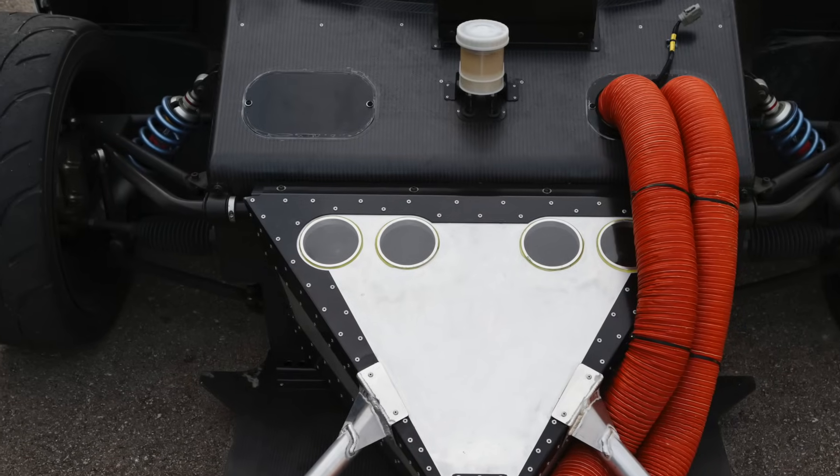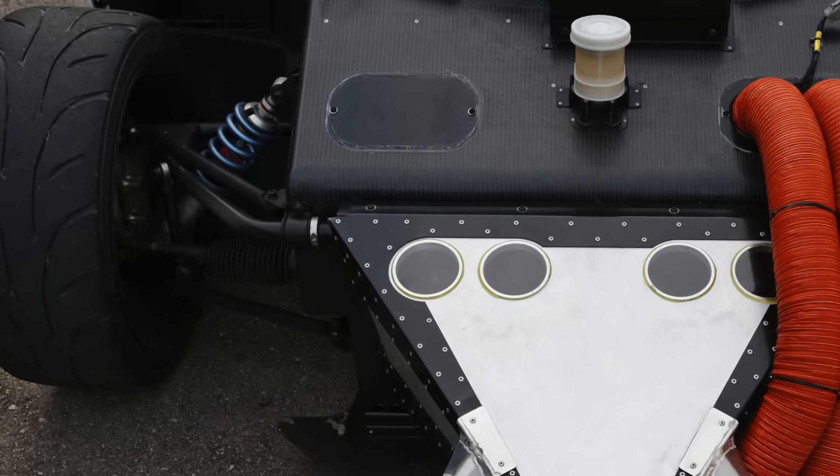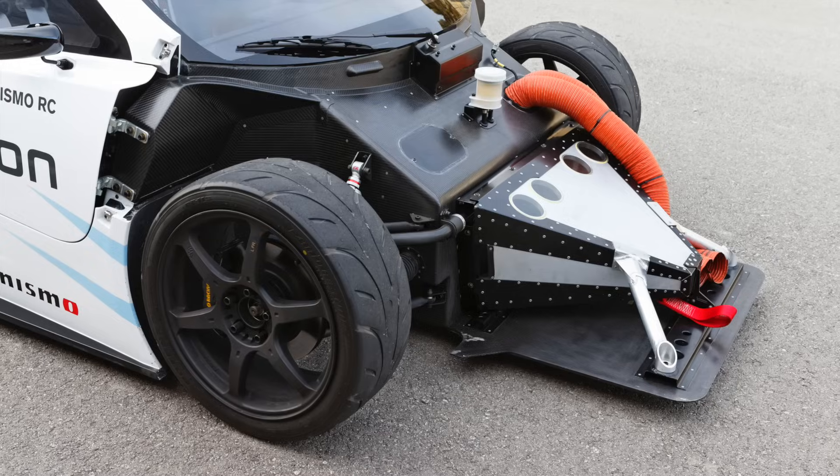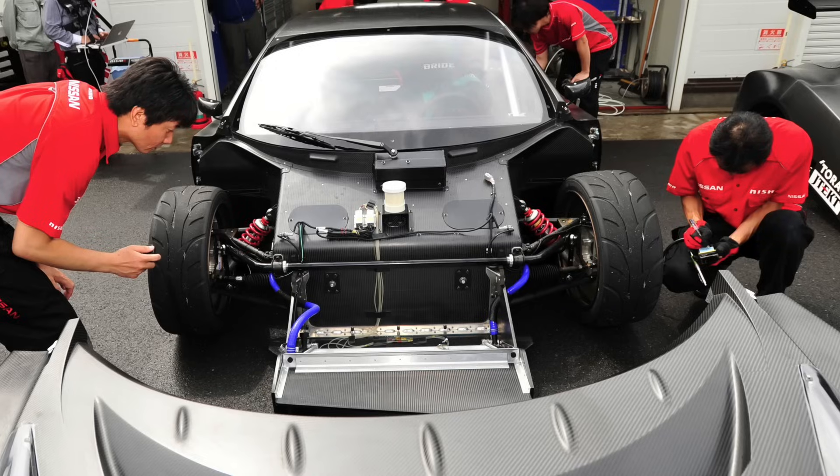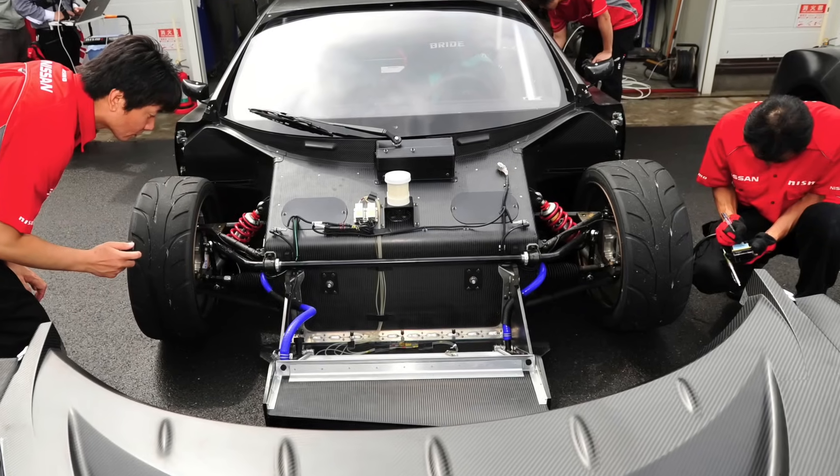The suspension was a double wishbone layout all round, with pushrod-actuated spring and damper units. Here you can see the substantial front crash box, and with it removed you get a good look at the front suspension layout.